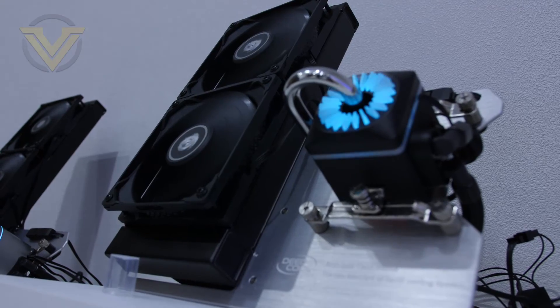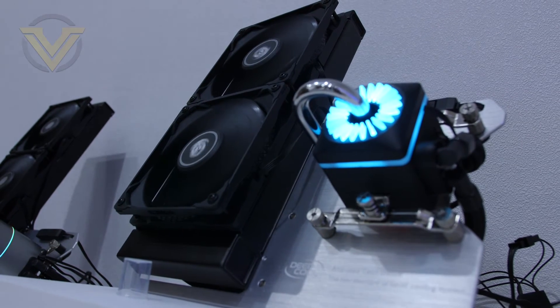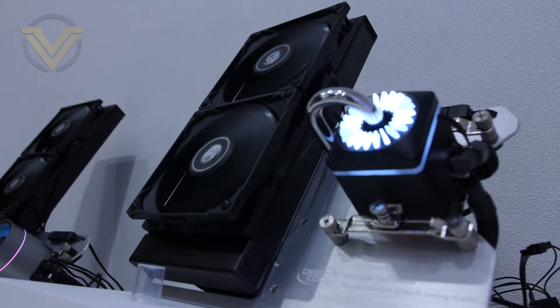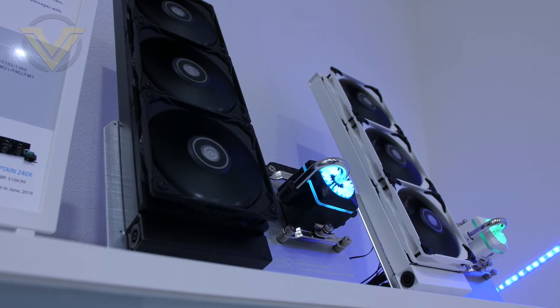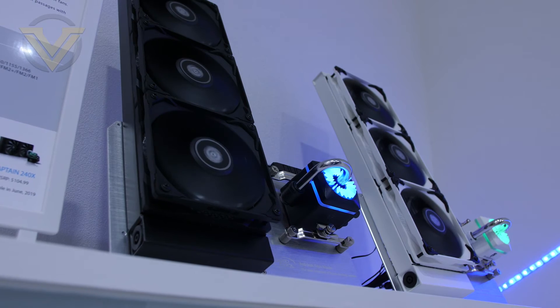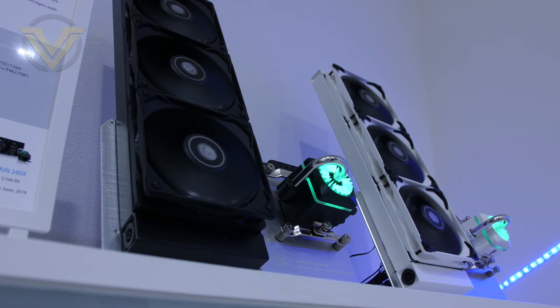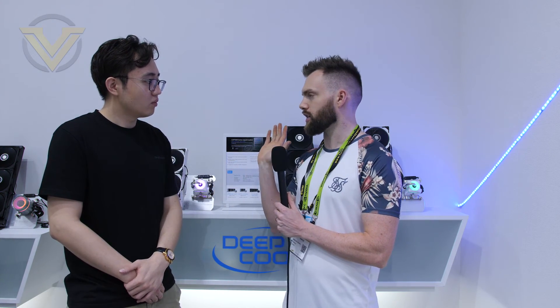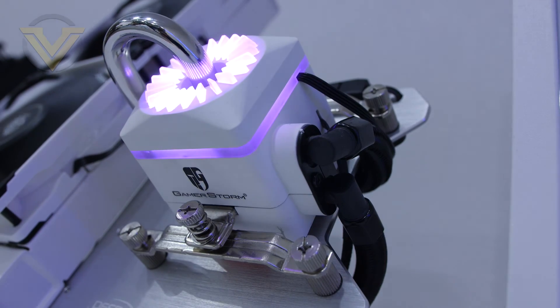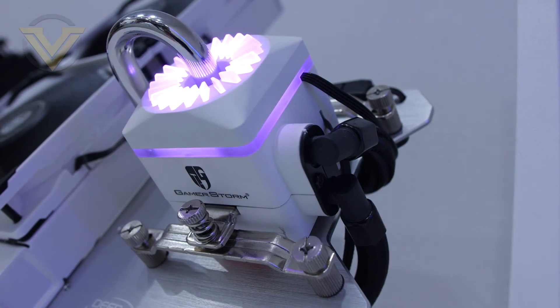The Captain series will be available this month in June. The 240mm black version is $105 US, the 360mm version is $135, and the white version of each size is $5 more. Both sizes are available in black and white. Thanks Nick, and that's all from Deepcool.